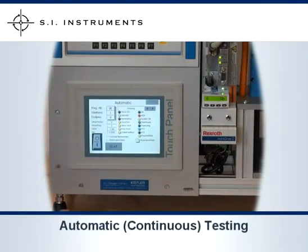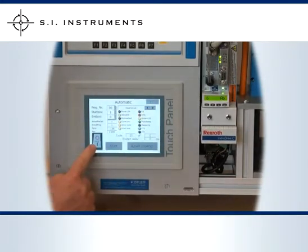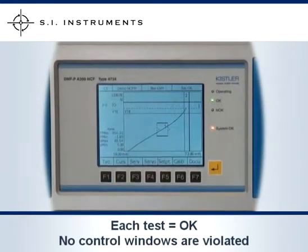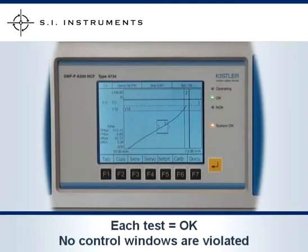Using the touch panel, we're now going to enter Automatic or Continuous Testing. There are various options here which can be changed. Switch the unit on, and here in the right-hand corner, you will see the unit continually running a test — down, up — and it continues doing this, each time the test is testing OK, because no control windows are violated.